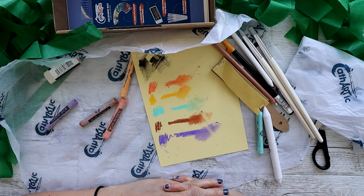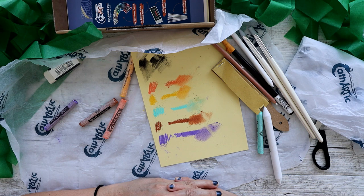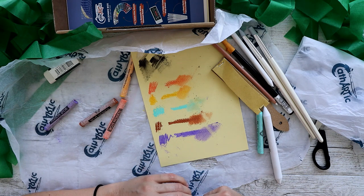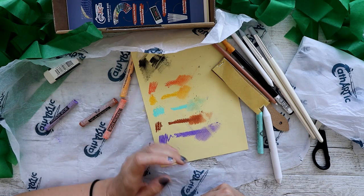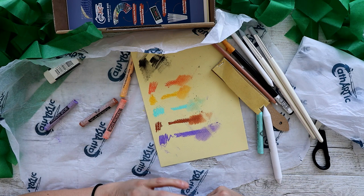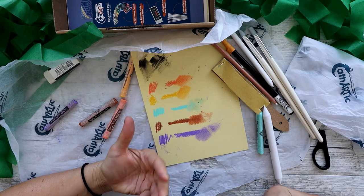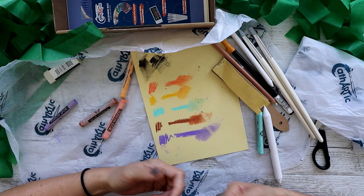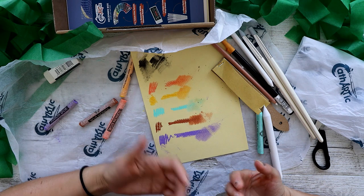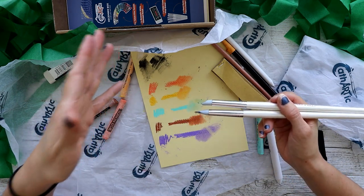My thoughts on the box so far: it's giving me Scroller Box vibes from when I first got Scroller Box. The funny thing is my first Scroller Box was also pastels, and that was the most terrifying experience. Now my first Cathartic box is also pastels - history has repeated itself. The only thing I can do now is go away, see what I can do with this box, and then give my final review on the Australian Cathartic art box.